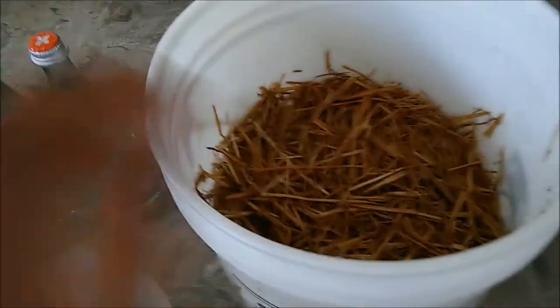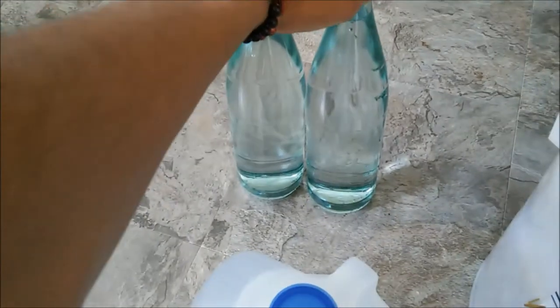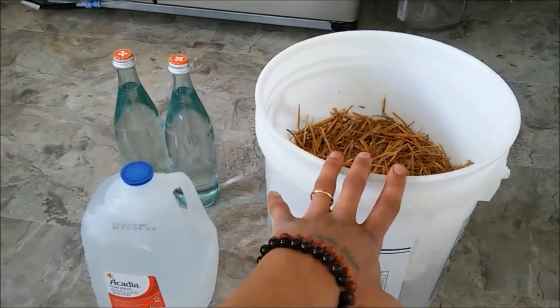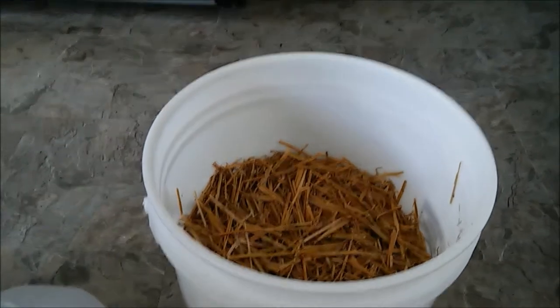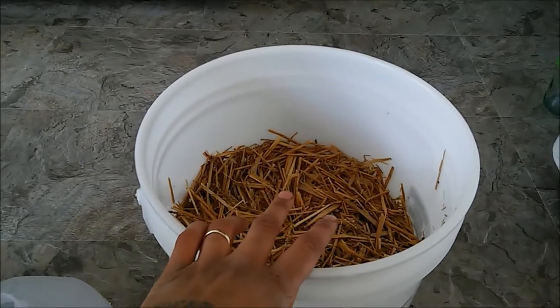Our straw soaked for a few hours and we just rinsed it out. Now we have one liter of hydrogen peroxide and one gallon of regular chlorinated tap water, which we're going to add into this container and let it sit for about 12 hours. You'll want to do this recipe in a five-gallon bucket filled halfway with straw at the beginning.